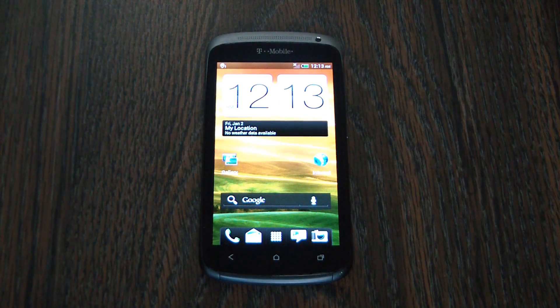In this tutorial I'm going to show you how to restore an HTC One S smartphone to factory settings.